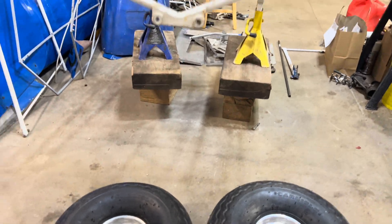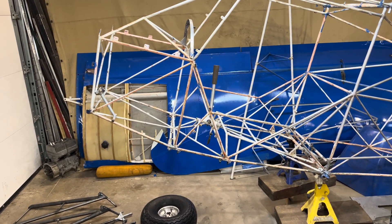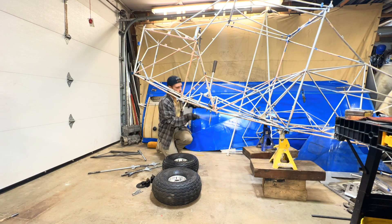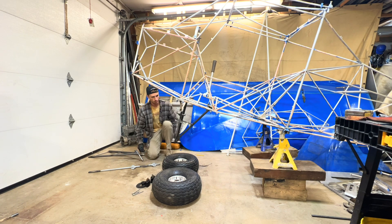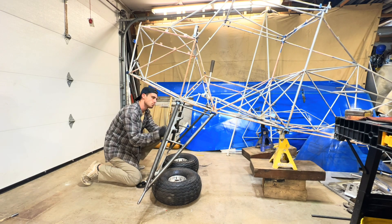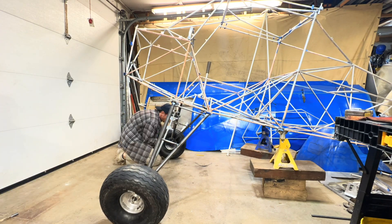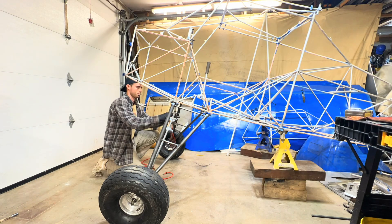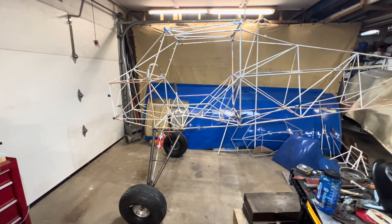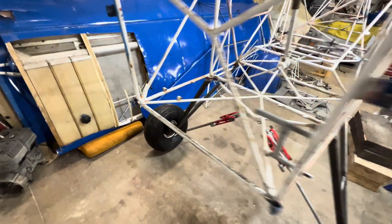Wheels and tires are ready to go on, so now I'm going to get these suspension parts on quickly. I'm just going to use some cheap little bolts to hold it on for now, just so I can get this thing off the jack stands and be able to push it around the shop. That's about as far as we can go with the landing gear for now, but it turned out really good. Now it's time to figure out how we're going to get a motor in this thing.